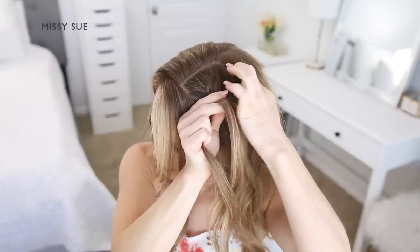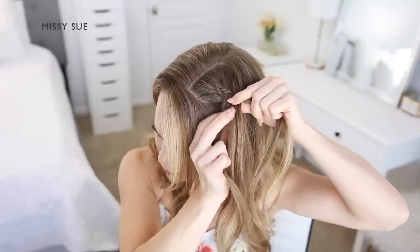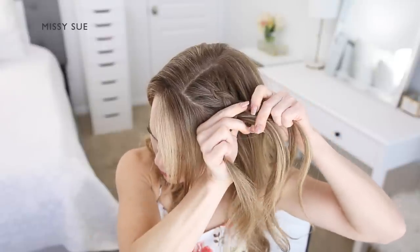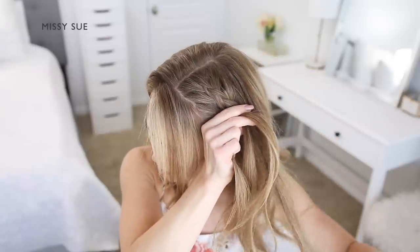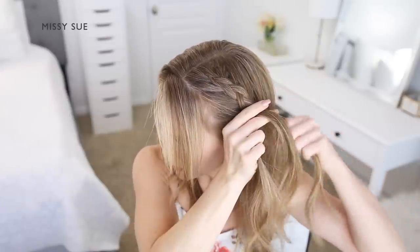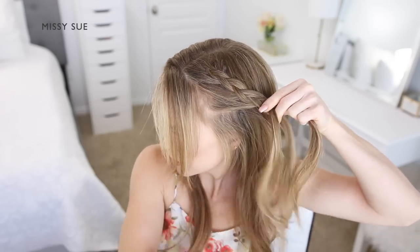After the initial stitch of the braid, begin incorporating new sections of hair into the braid so it trails down the left side of the head. Cross the right strand under the middle, bring in a new section of hair and cross it under into the middle strand, then cross the left strand under the middle, pick up a new section and cross it under into the middle strand as well. Continue crossing the side strands under the middle strand while incorporating new sections of hair until the braid reaches to the ear.